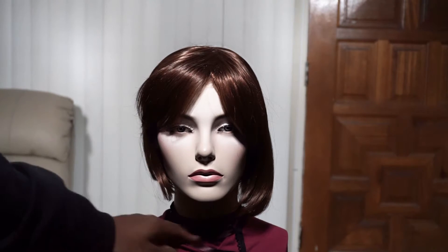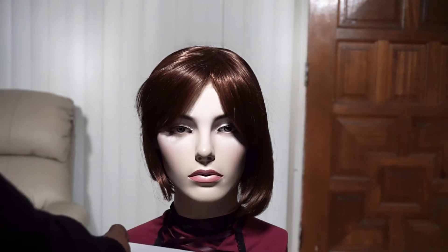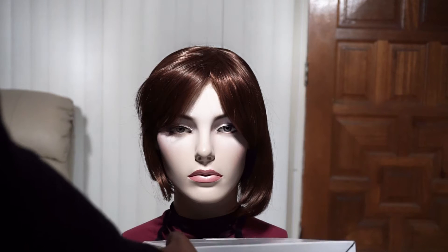Especially with makeup, this lighting really contours the cheeks — right here and right there — and it makes the face look slimmer, which is awesome. You can always use a reflector or something at the bottom to bounce light back in. I'm just going to use a white box right now to give you an idea of some fill. This is without the white box, and that's with it — of course it would be out of the frame if I had a real source.